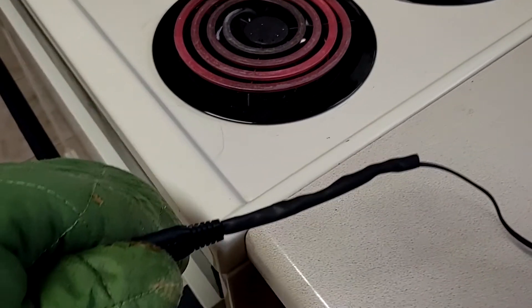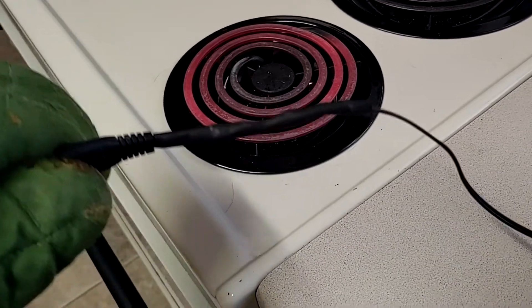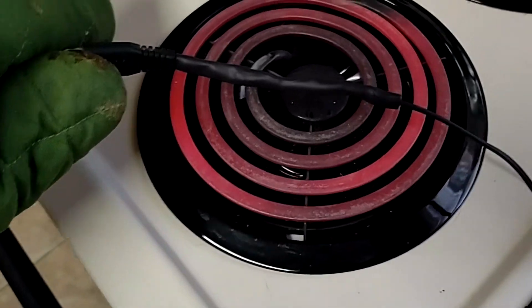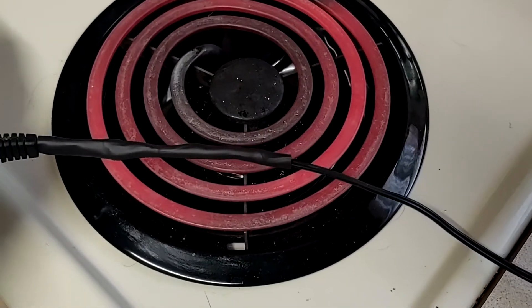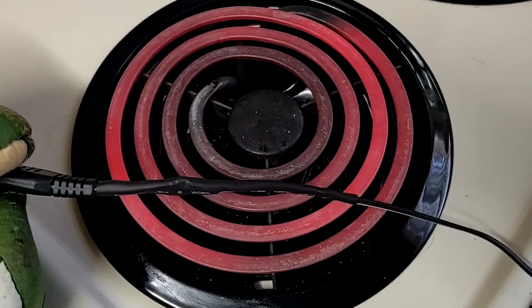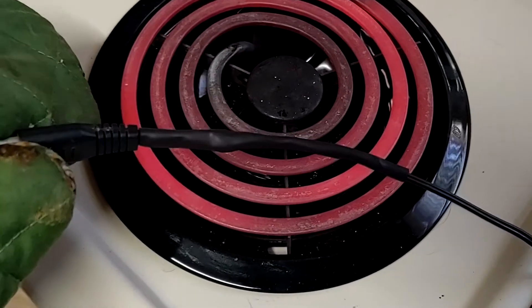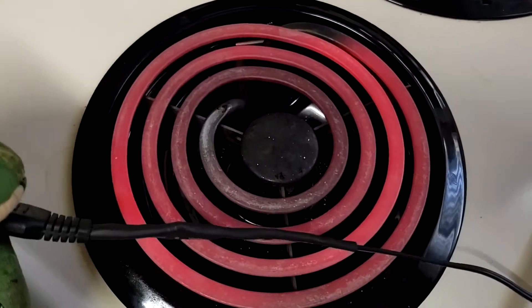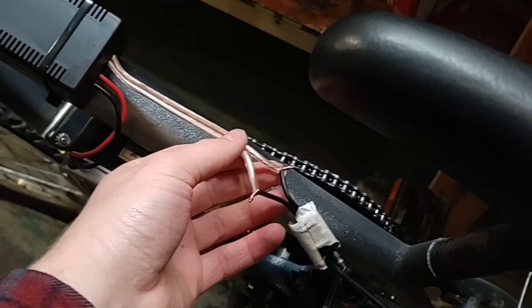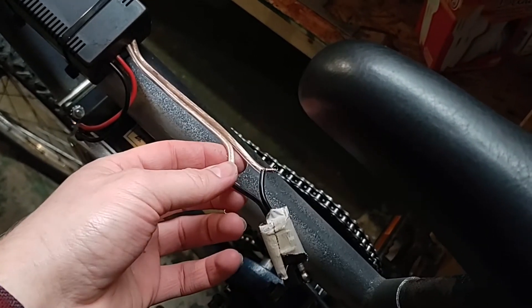My heat gun died, my lighter was out of fluid, and my hairdryer wasn't hot enough. So we'll see if this works for the heat shrink. Come on, shrink up. There we go — now we're getting somewhere. Okay, so now I got the connector onto the bike here. I'm just going to go ahead and solder that up just like the other ones, and then we'll test this out.